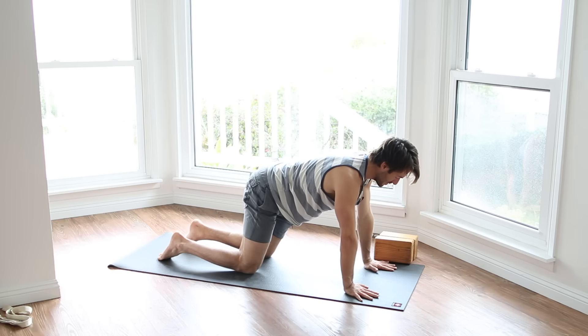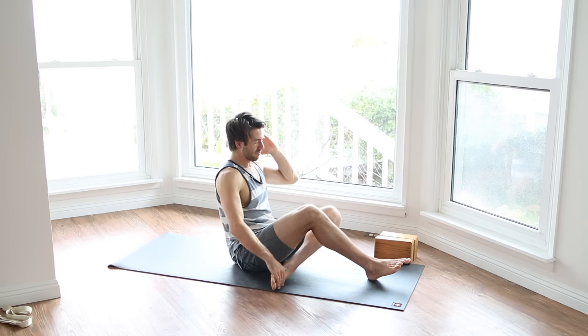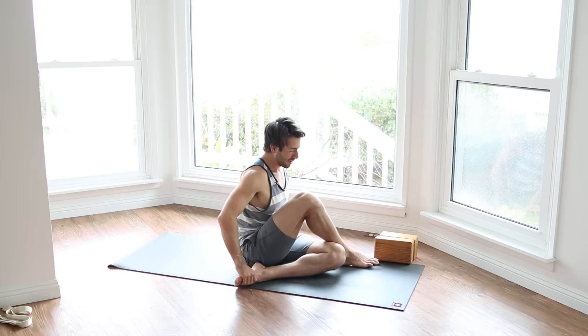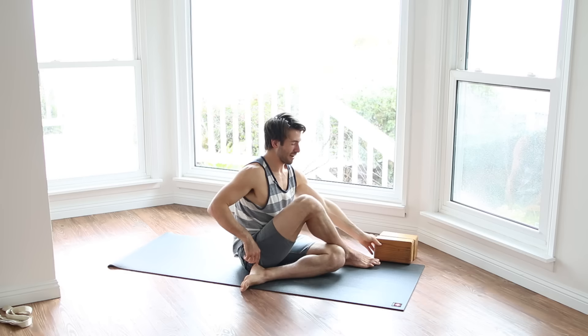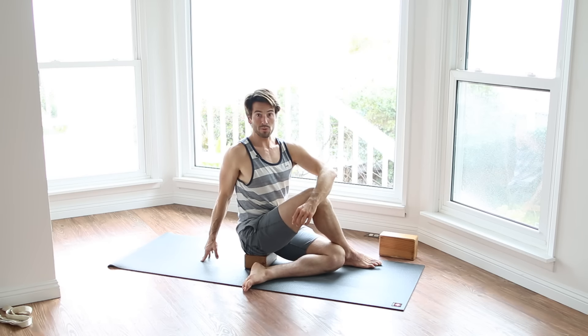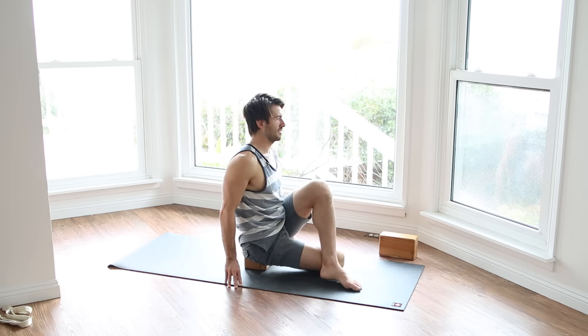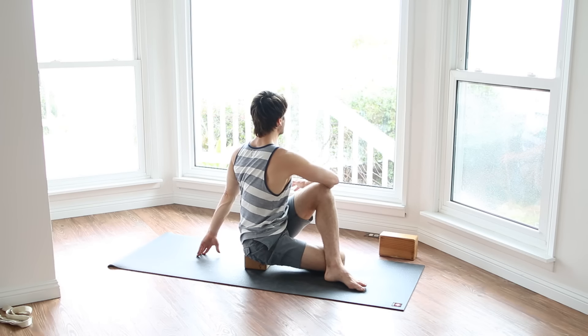Come back up onto your hands and your knees, then swing the legs around. Cross your right ankle on the outside of your left knee, and left heel on the outside of your right hip. Put a block underneath your sit bones. Sit up tall and twist to your right. Whole lot of twisting today. Come back to center, change the cross of your legs, and twist.